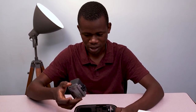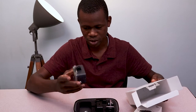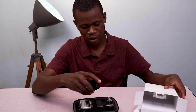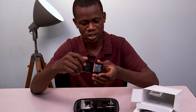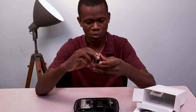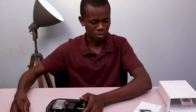So this is the Osmo Action. In this particular bag, we have the case — this is the waterproof case. We have what I think is the charging hub, and this is the battery case. We also have the adhesive mounts in here. This is going to contain the battery — and here is the battery. We also have adhesive mounts: two flat ones and two curved ones. So that's basically what's contained in this particular package.